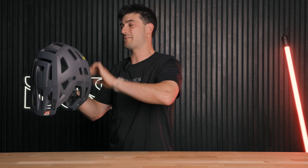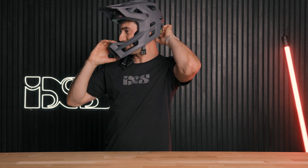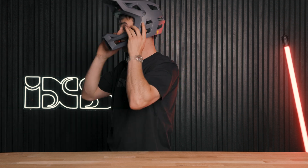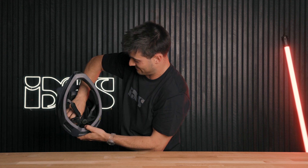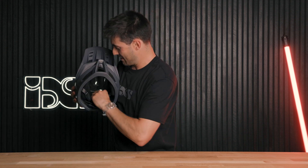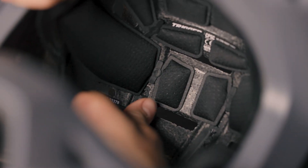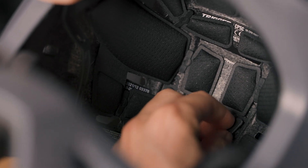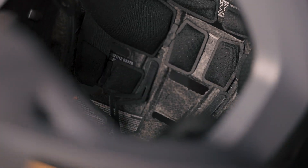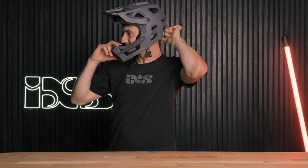I'll just put it in and see if I need to adjust it at all. Yeah, that's actually a little bit low on my neck — I'd like it up slightly. So I have to pop these ones out in the helmet there, move it up one, tighten it back up and there we go.